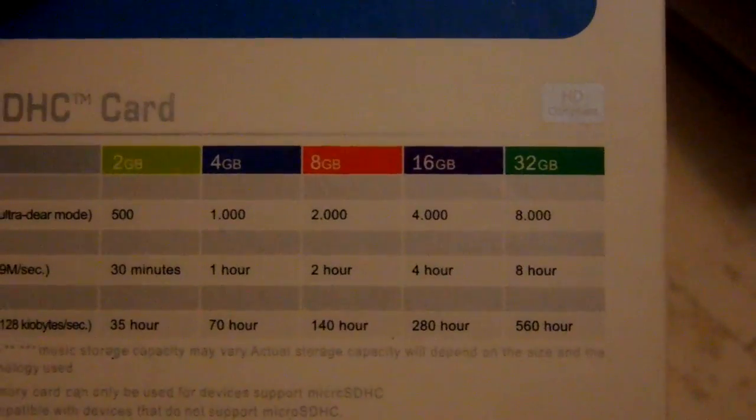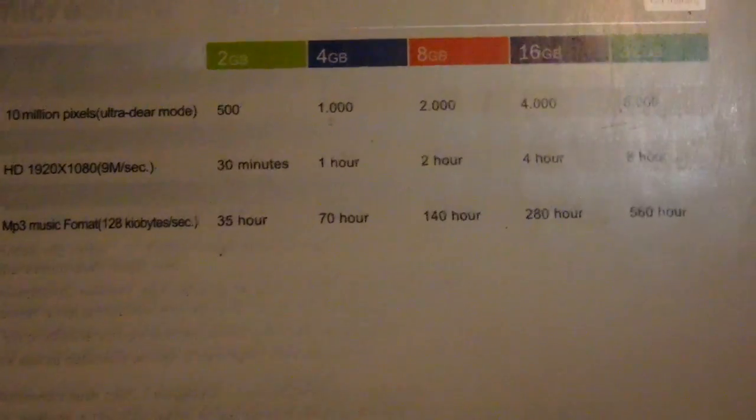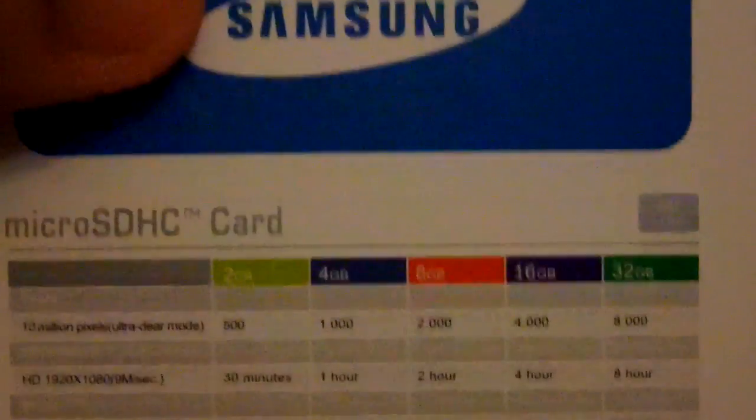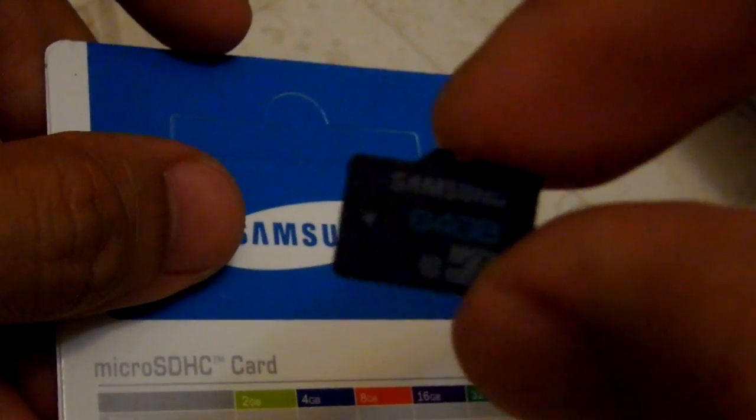The back of the package doesn't list a 64GB option, which is another clue that this is a fake card — not a true Samsung 64GB card. Just looking at the card, we don't know how much memory it actually holds. We need to run a software test to see what storage is actually available.